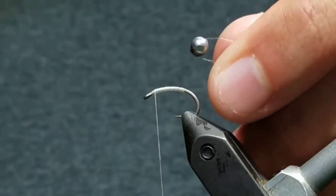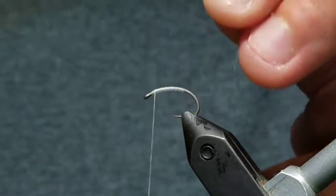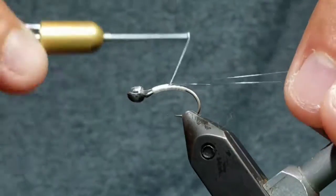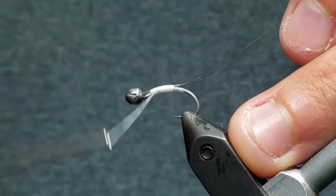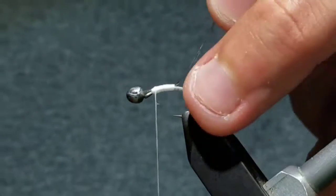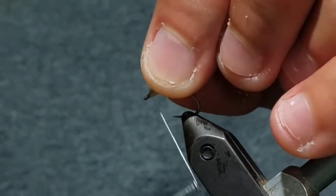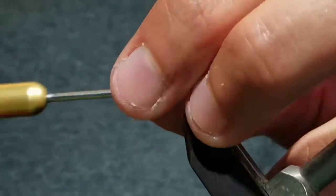Take the rig and place it on top of the hook with the split shot overlooking the eye. Take thread wraps back to secure the line on top of the hook, then go ahead and cut the excess off. Push the split shot back and take a couple thread wraps in front of it.